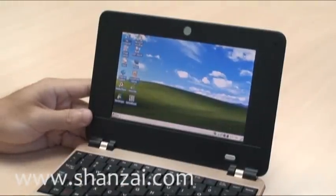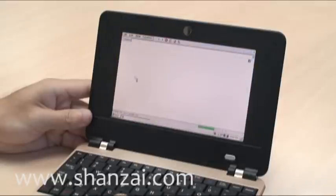The browser is, of course, Internet Explorer — although WinCE uses its own paired-down version. As you can see, webpages load fairly quickly and overall the device is quite snappy.